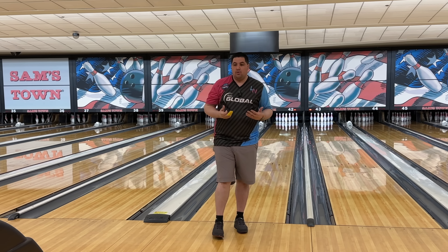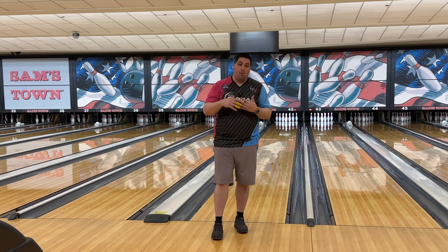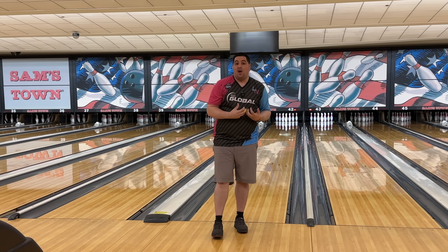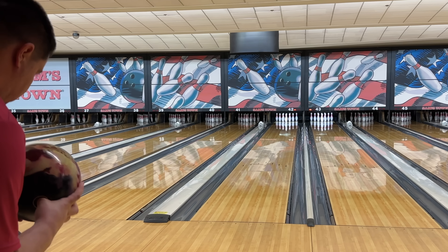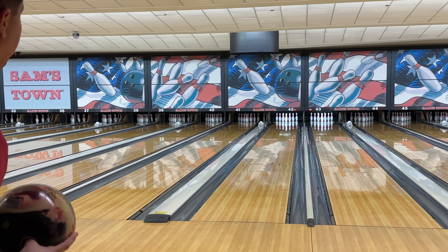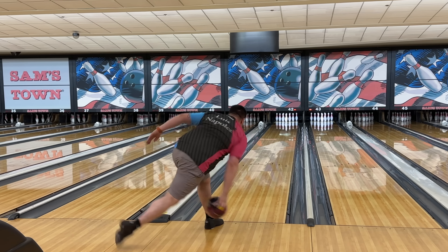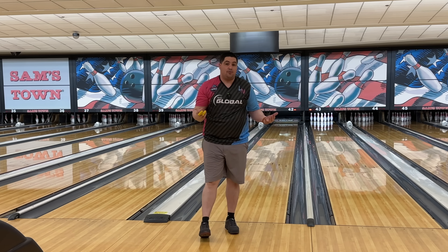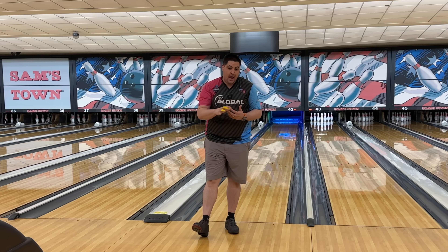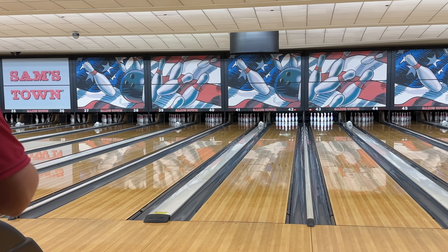The pin up one is going to be a ball I'm going to use more when there's more volume, when I have to get in and play in that soup in the middle — that's when the pin up one's going to look really good. One more with the pin down one — shallower angle, going to the right like we did with the pin up one. You can see even though I'm at six or six-to-start, it's way smoother down lane and more round.